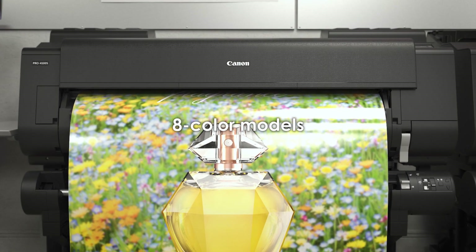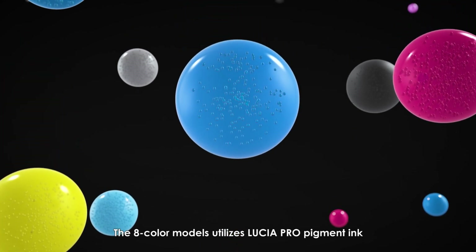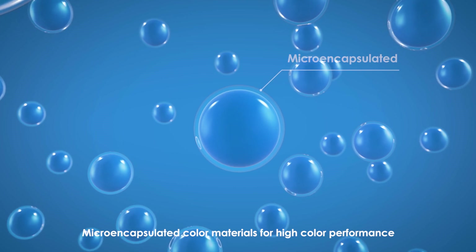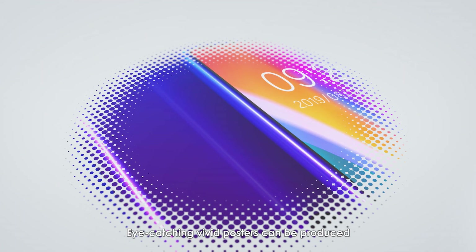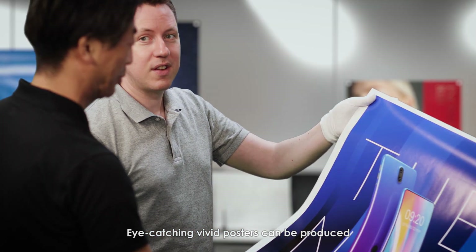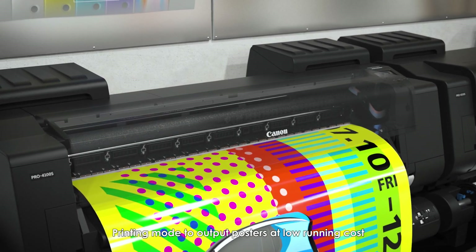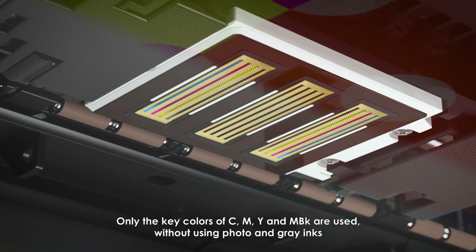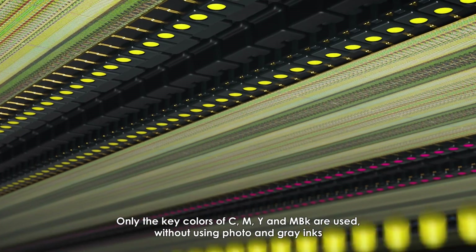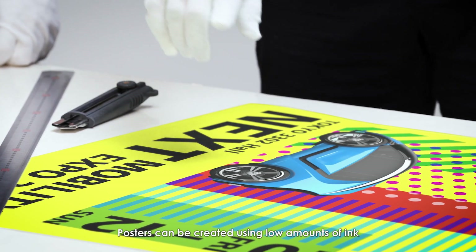High-quality prints meet professional production demands. The 8-color models utilize Lucia Pro pigment ink with microencapsulated color materials for high color performance, allowing eye-catching vivid posters to be produced. A printing mode to output posters at low running cost uses only the key colors of cyan, magenta, yellow, and matte black — without photo and gray inks — so posters can be created using low amounts of ink.